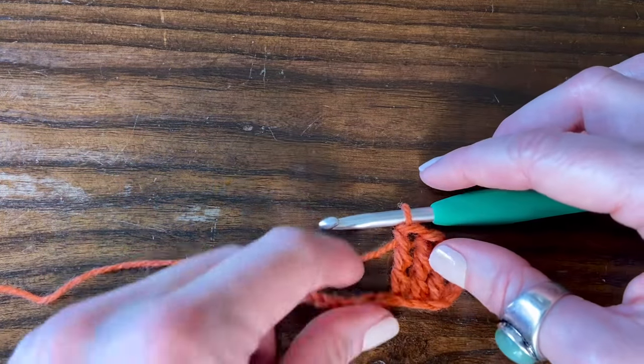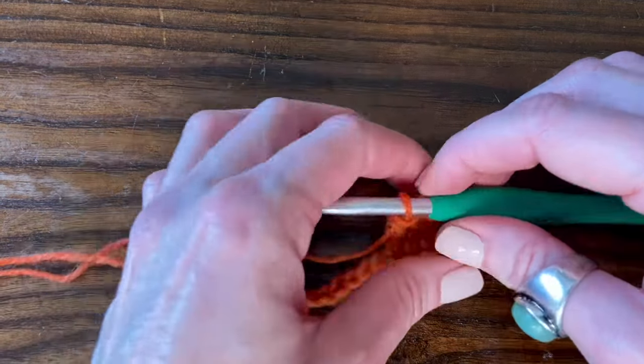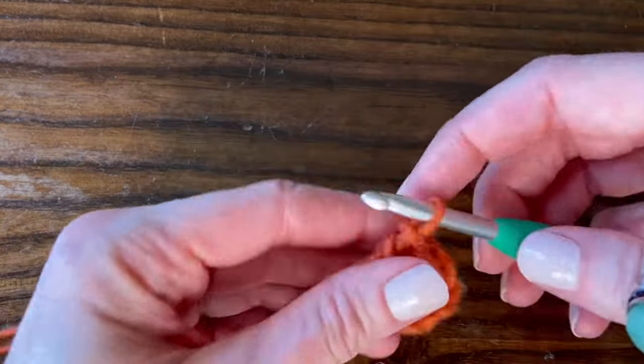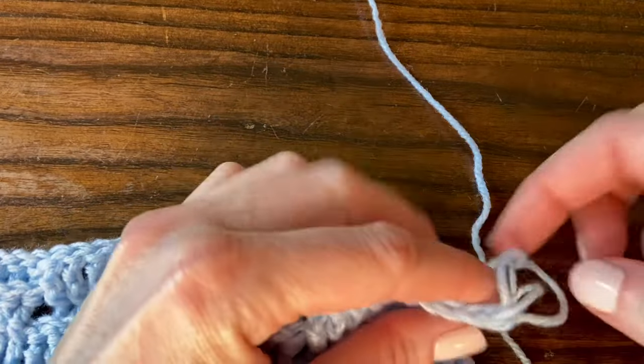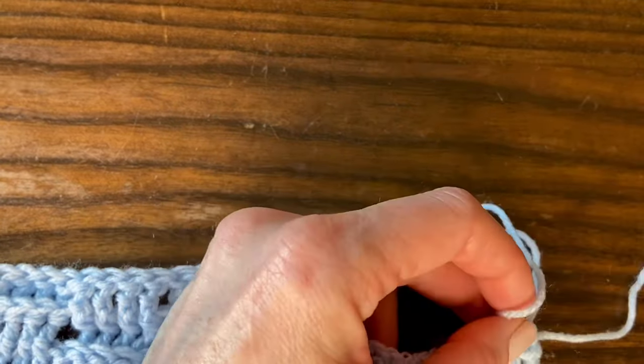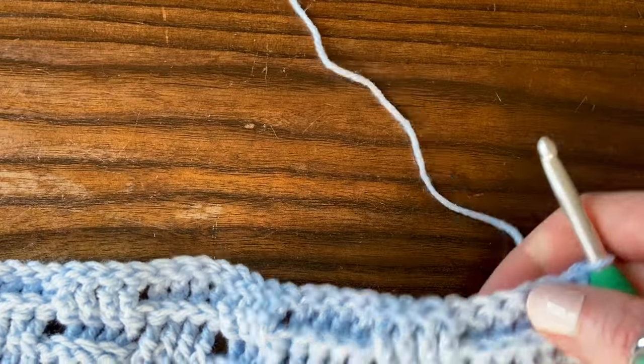You'll treble crochet into each chain going down the row to create row one. For this baby blanket I chained 149, which leaves me with 146 stitches per row. I'll show you how row two works, and after that the whole blanket just repeats row two and row three.